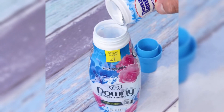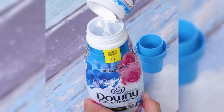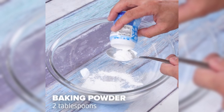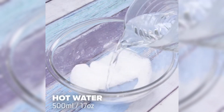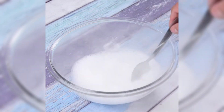Mix baking powder with fabric softener and see what happens. To start our tip today, let's put 2 tablespoons of baking powder. I'm sure you'll thank me after using this tip. We will add 500 milliliters of hot water and then we will stir.